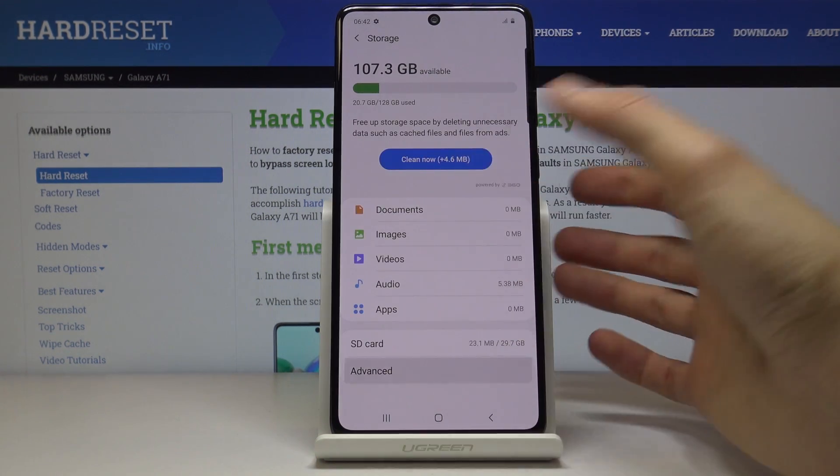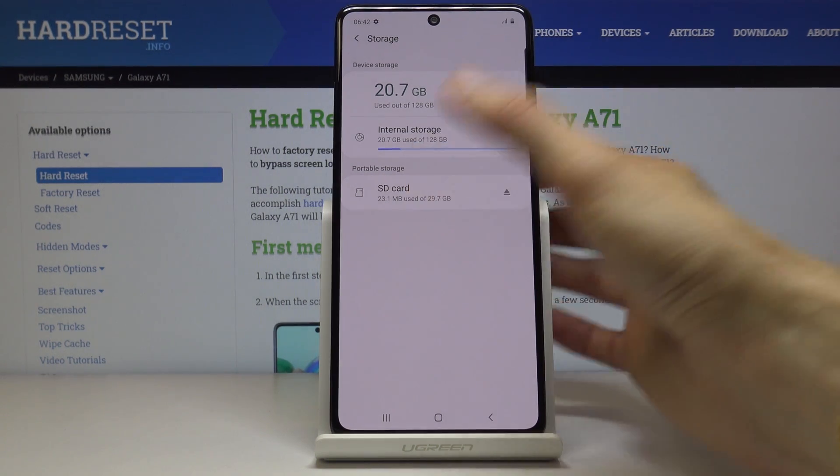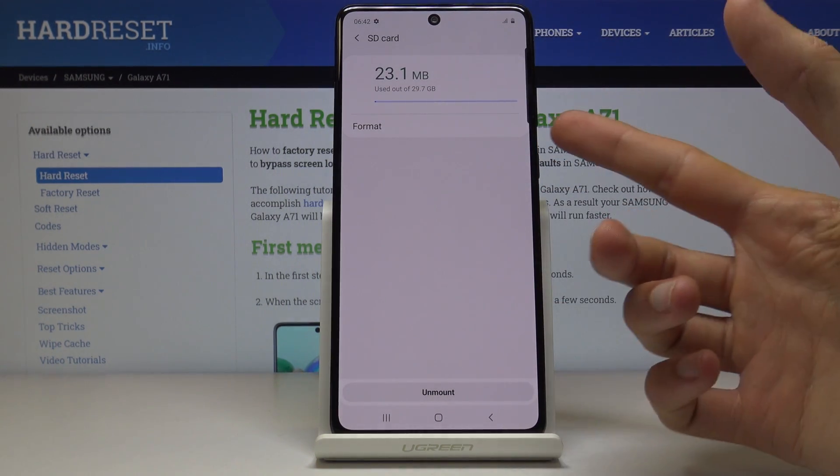Let's go back and go to Advanced. Once you land on Advanced, you will see the SD card and there you have the option to format.